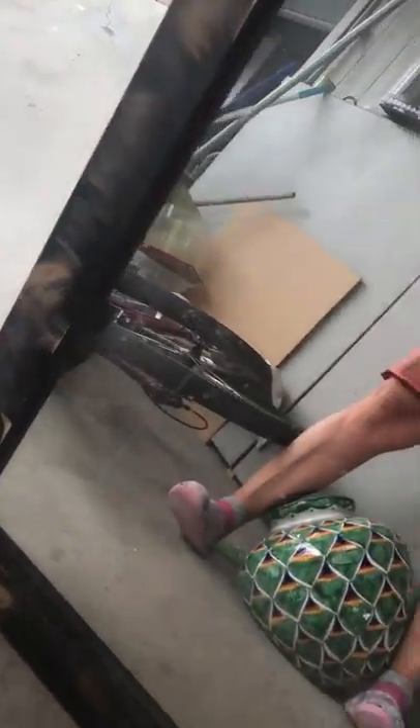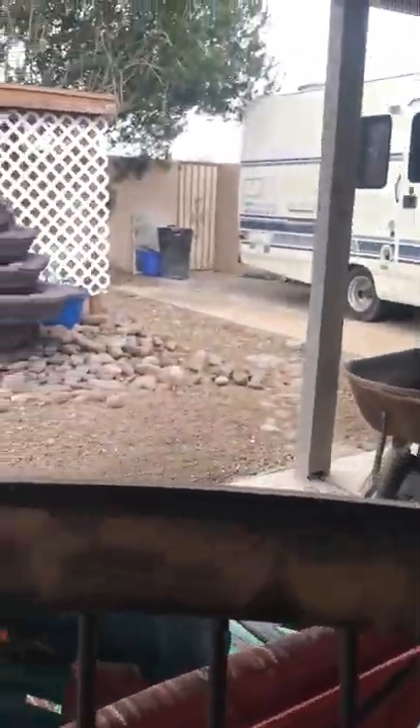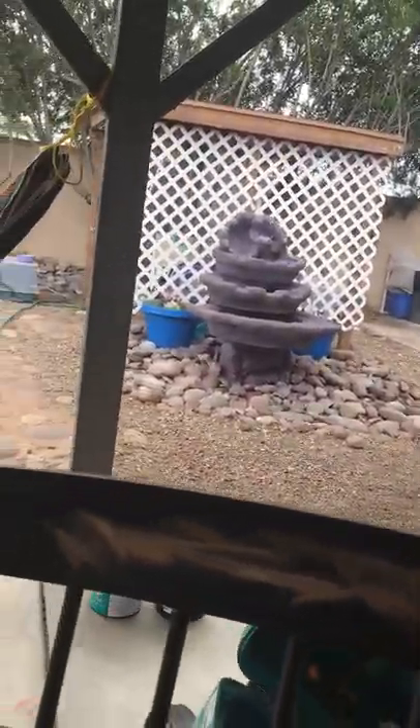I've taken the mirror and scarred it up with a rotary sander — it took just a couple of minutes. Now I'm going to take it into the studio and start creating a pattern.